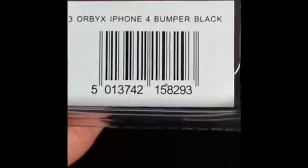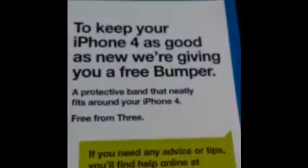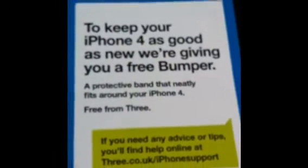The Apple iPhone 4 bumper. I received this bumper in the post from the Free network in the UK. On the back it says 'Free' — Apple iPhone 4 bumper, black. I never requested one from Free, and they sent me a little note in there saying to keep your iPhone 4 as good as new, we're giving you a free bumper.